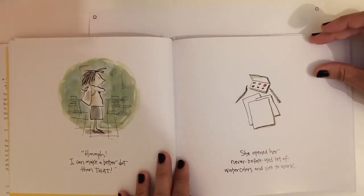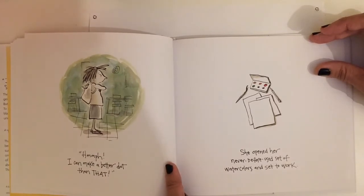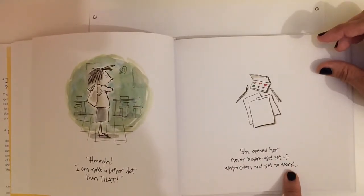Hmph. I can make a better dot than that. She opened her never-before-used set of watercolors and set to work.